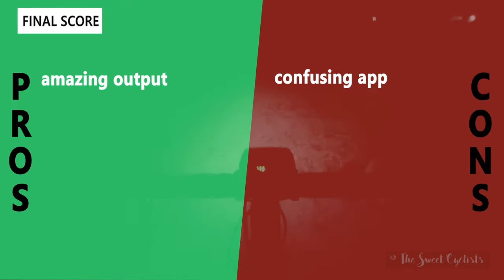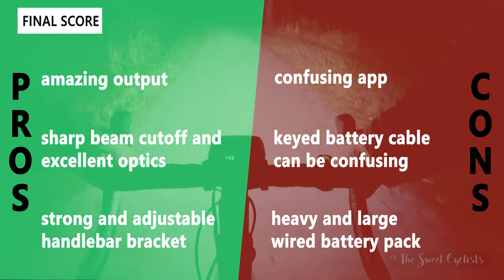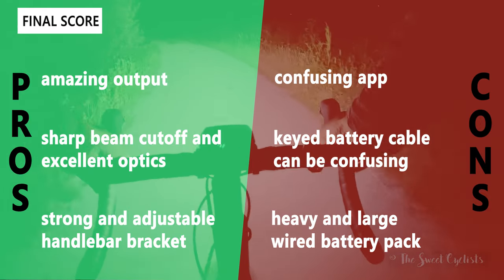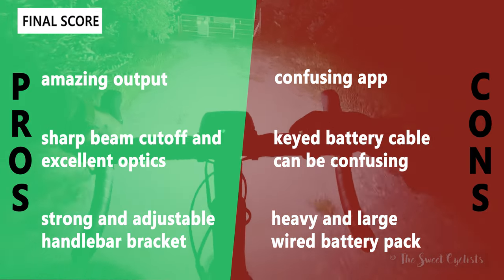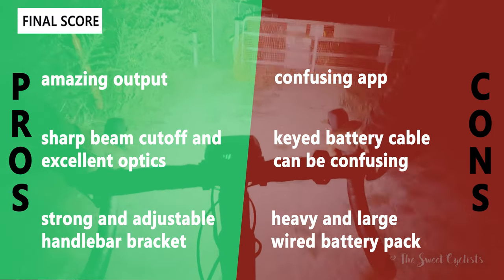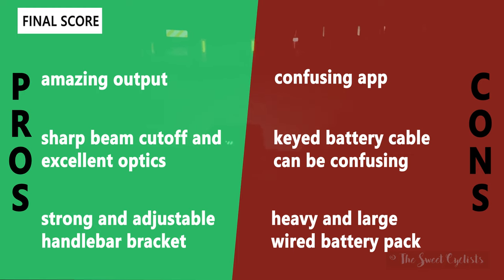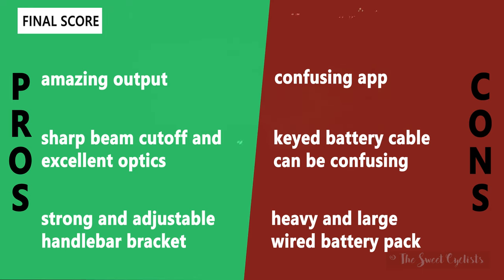For the pros and cons of the Magishine Montiere 1200: on the positive side you have amazing 12,000 lumen output that can light up an entire road — one of the brightest lights we've ever used. You also get a sharp beam cutoff in the low beam mode so you won't blind oncoming traffic, with up to 1,700 lumens in that mode which is more than enough for most road riding. The strong, adjustable metal handlebar bracket with a thumb screw lets you adjust the angle on the fly without a tool. On the negative side, the Magishine app is confusing and difficult to navigate. The keyed battery cable can only be inserted in one orientation with no external marker to guide you. And the wired battery pack is nearly two pounds, so you need to be mindful of its size and weight.